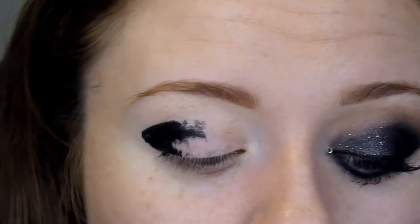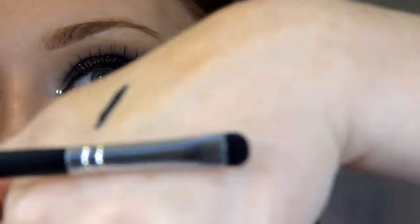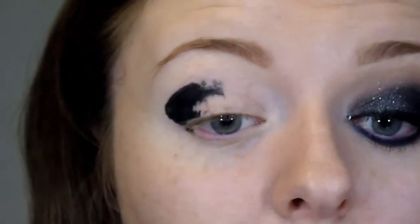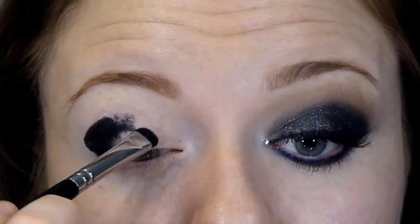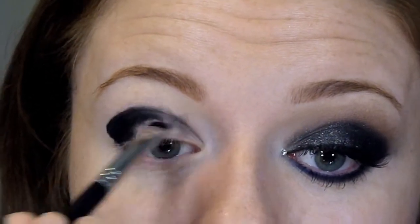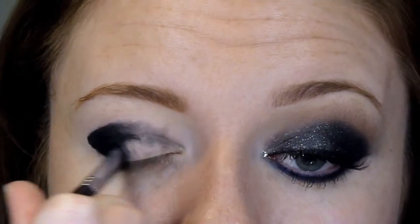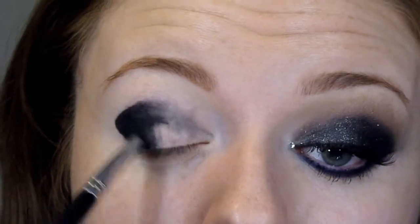Because we're going to blend out this colour, you just sort of fill in that third of the lid. Don't worry about how messy it is. The brush I'm going in with is the Short Shader Brush by Sigma, the E20. I'm just blending that out with really short strokes, blending it down the crease — this is just going to soften the product and spread it around. You don't want the product to stay in one area because that area will be really thick, so you want to make a really nice smooth base that the colours can stick and grab onto.